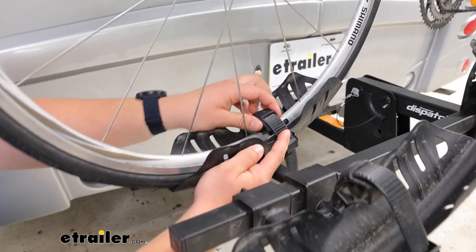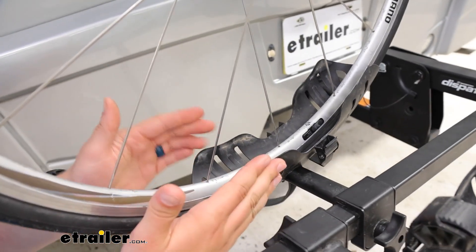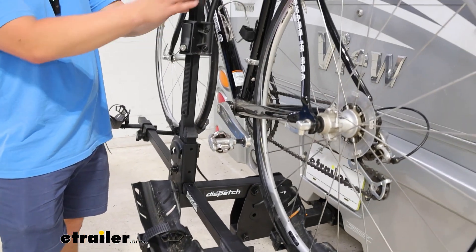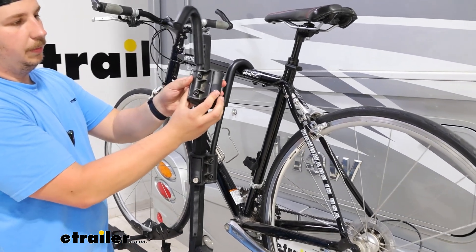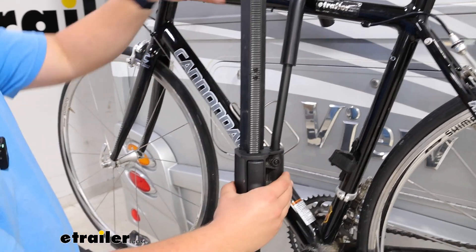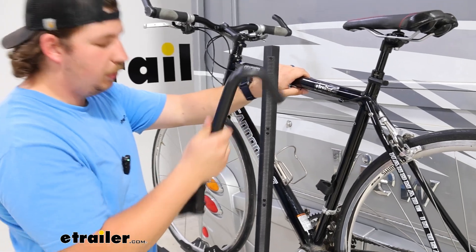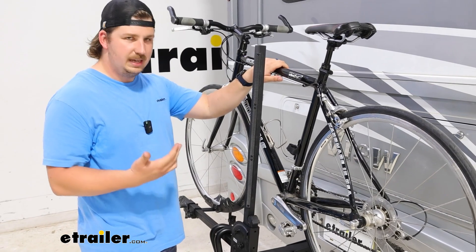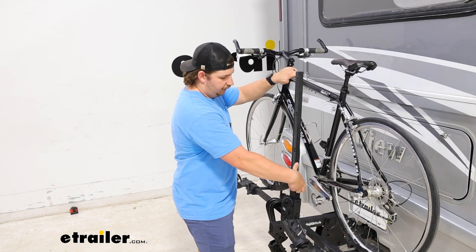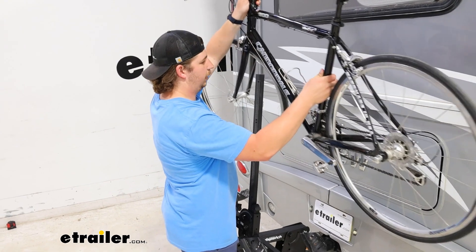At the bottom we've got wheel straps, and those will be the first thing we want to remove when taking the bike off. The cradles are a bit more narrow than some other options out there but can still accommodate a three inch tire width. Once you get both of those straps removed, you can move on to those hooks up top because these are the things that really hold the bike upright. The buttons on here are locking so that can keep your bike secured, but when they're unlocked the button will just release the ratcheting mechanism and allow us to lift up.